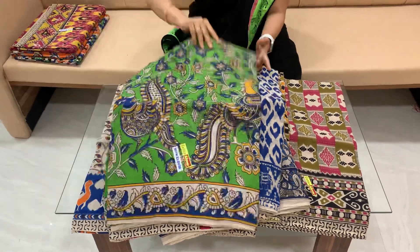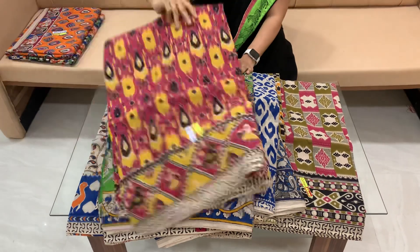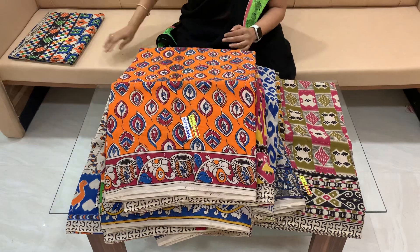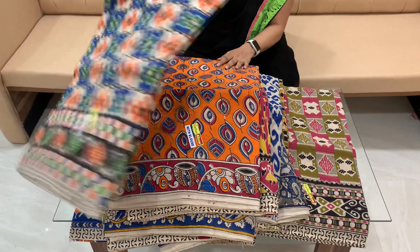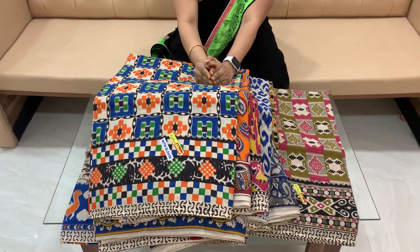I will show you how many different types of prints are available. Cost is $5.50 and $4.30.